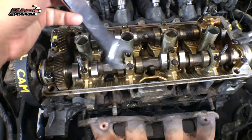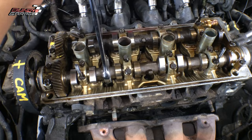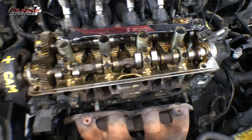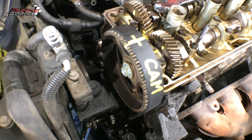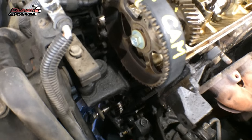One cool thing about this engine: the two cams, you can rotate them by using a 1-inch wrench. That's how I actually got it to line up. I want to show you guys the alignment marks if you're working on a 1.6 liter Toyota. Right there I made a cross — that is the top dead center for the belt.